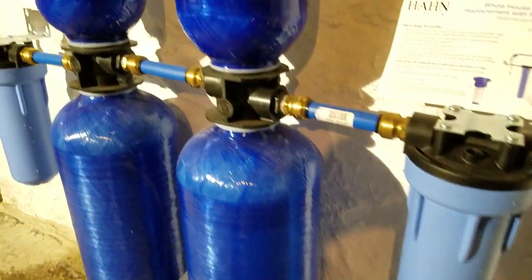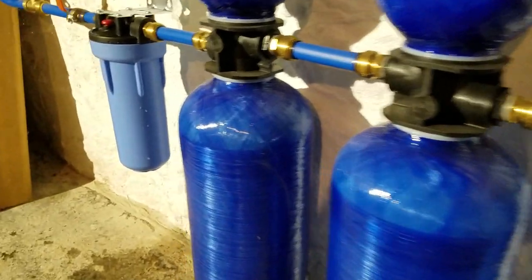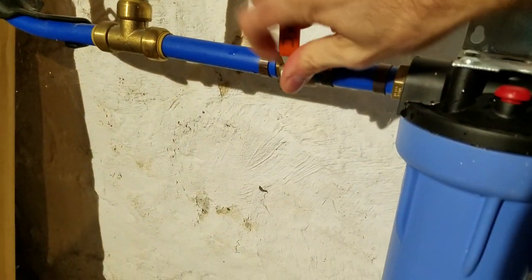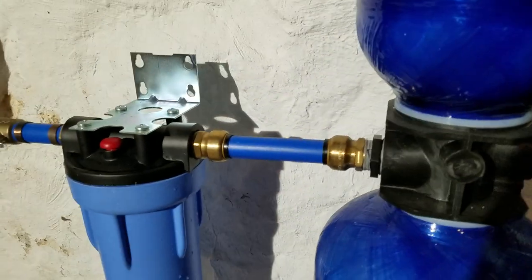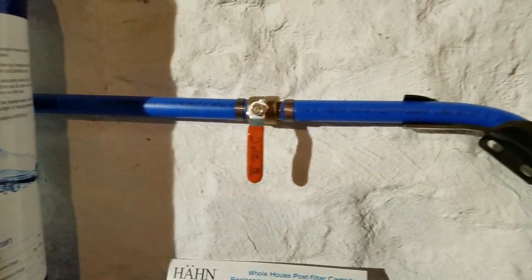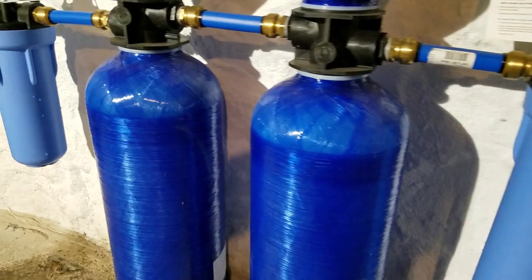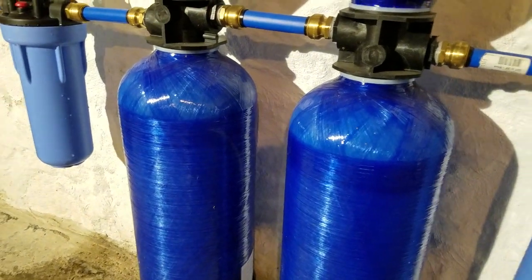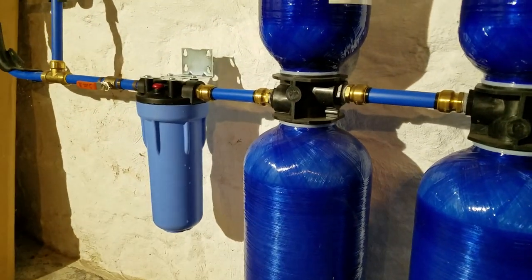Turn on the first valve, turn on the other valve, and make sure to close the bypass loop. Now it's back closed, water is freely flowing back through the system, and it's good to go again for another six months.